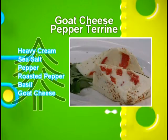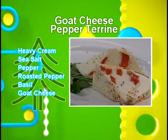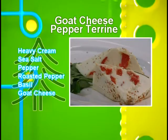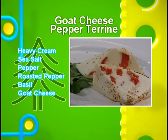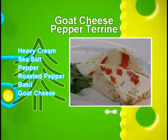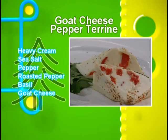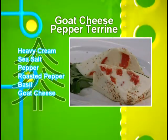Goat cheese pepper terrine. The ingredients are: heavy cream, goat cheese, salt, pepper, roasted pepper, and basil. The main reason for this recipe is to enhance bowel function. Thank you.